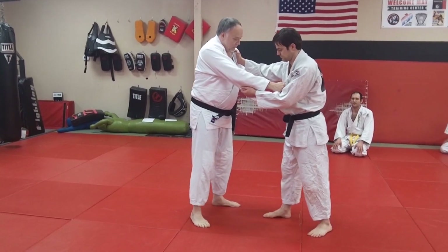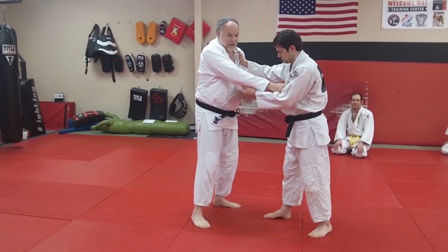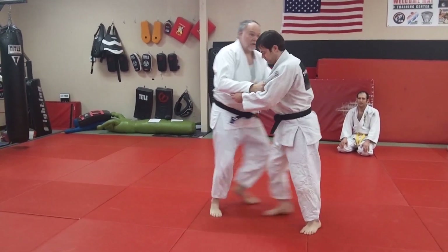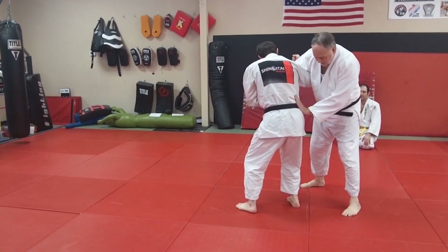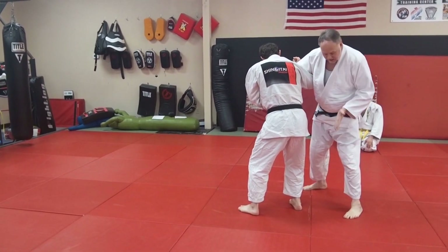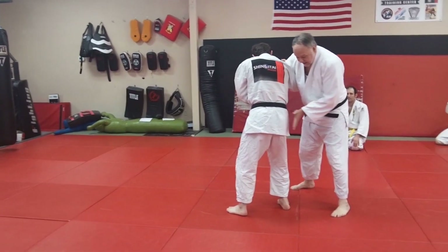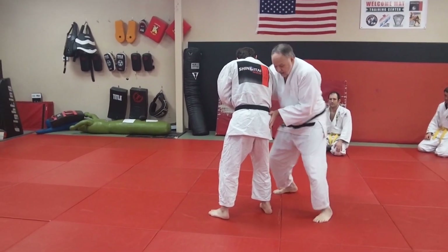If Derrick comes in to a right-sided hip throw — a seoi nage, let's do it with a one-arm shoulder throw. What I'm going to do is, as he's coming in, I'm going to hit him palm down — not palm up because that will hurt my wrist. Hit him with the heel of your hand, give him a shot right on the hip as he's coming in. That kind of stops the forward action, and as you do that, hop around.